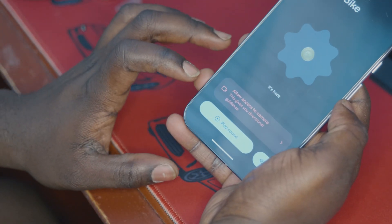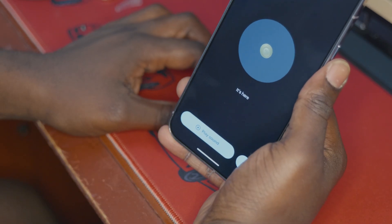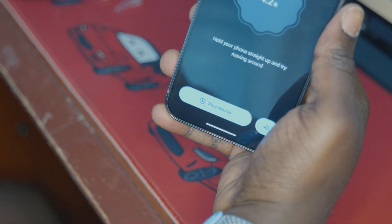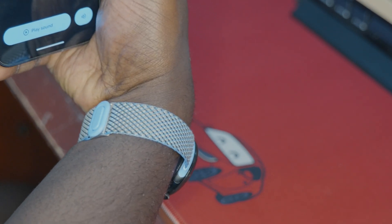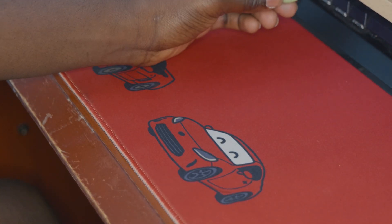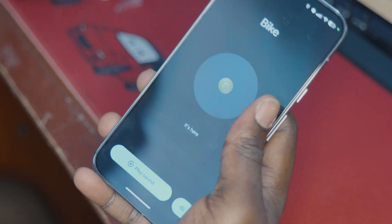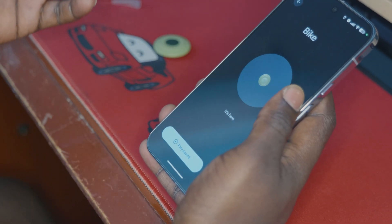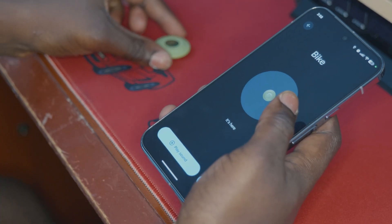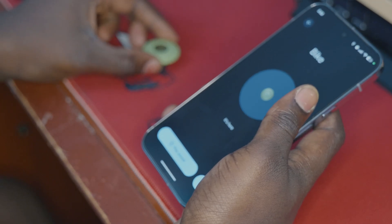It also gives us the option to give access to the device camera. We're going to hit 'While using the app.' The camera will give you hints as to where your tag might be. So what we're going to do right now is we're going to go downstairs, stuff this in one of my couch cushions, and we are going to try to find the tag.